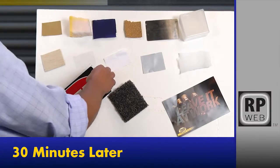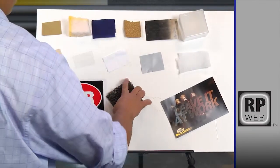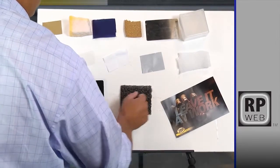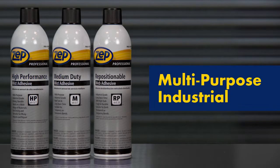Fast forward 30 minutes. The long open tack allows time for adjustments. Once the adhesive is cured, it forms a durable bond. Zep Professional Adhesives with multi-purpose industrial choices.